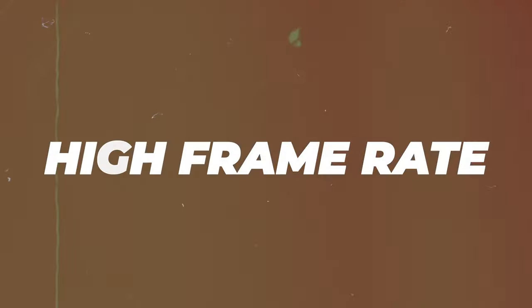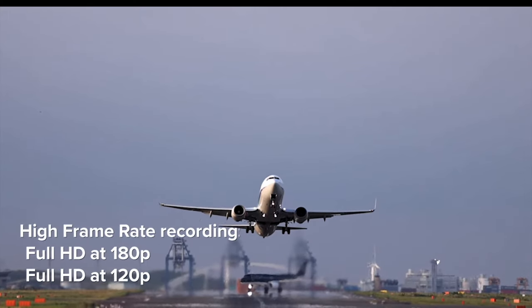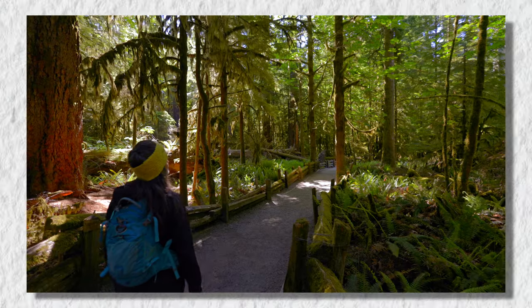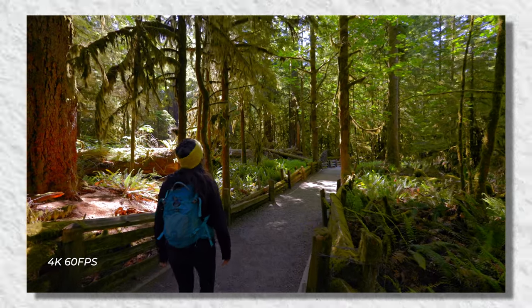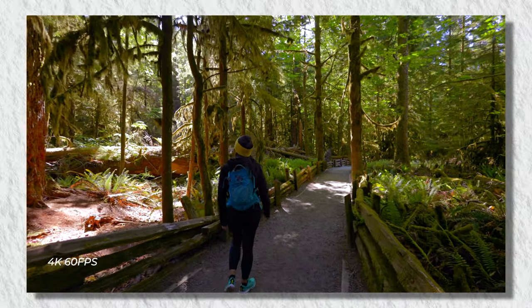Reason number four is high frame rate video recording. The Canon R6 Mark II can record in 1080p up to 180fps instead of 120fps on the original R6. Usually the highest I go is 4K 60p, which is enough slow motion for most cases, but there have been scenarios where I used 120p on the original R6. Now I have access to even higher frame rate recording at 180p, which can be used to create some really cool slow motion shots.